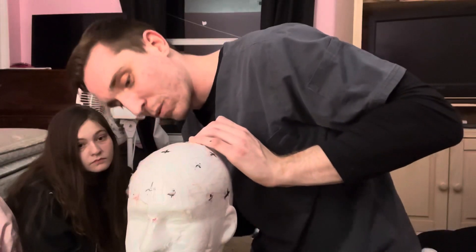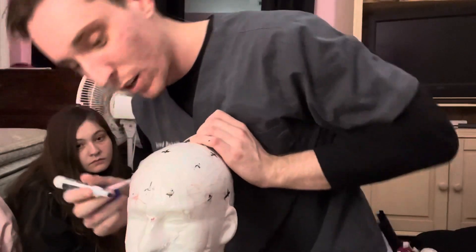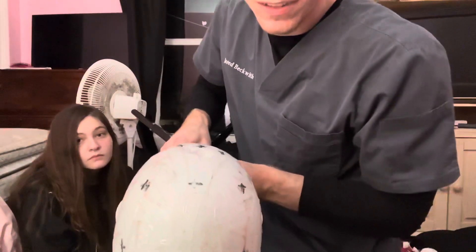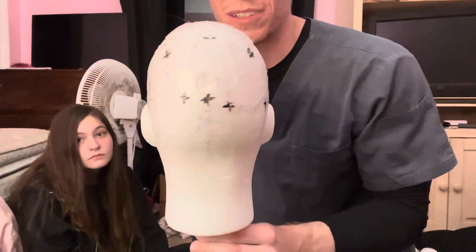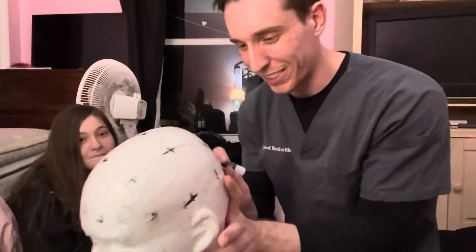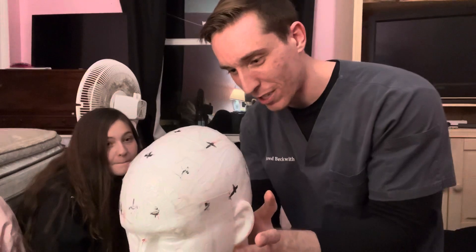Now we have the head fully marked and measured and ready for an EEG. Not too bad — this is a little off, but I'm trying to film a video and talk to you guys at the same time, so cut me some slack. It'll be a little more even in practice.